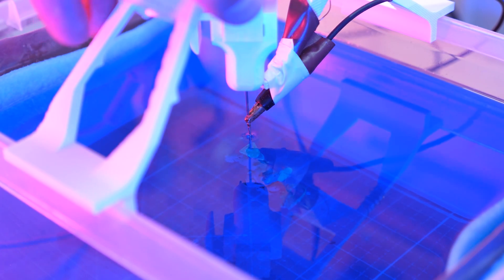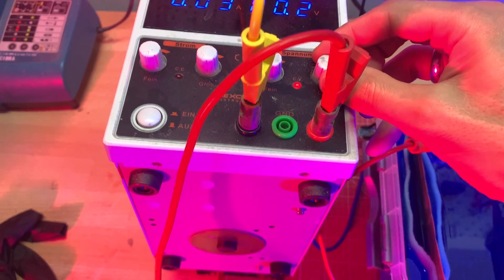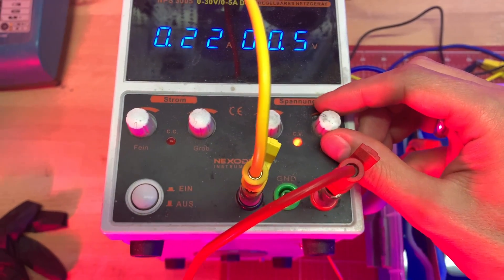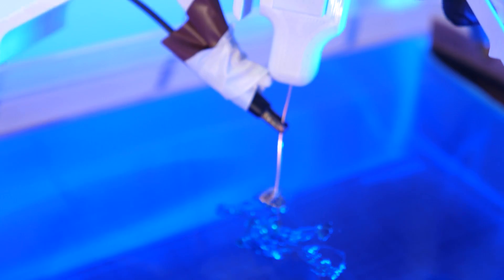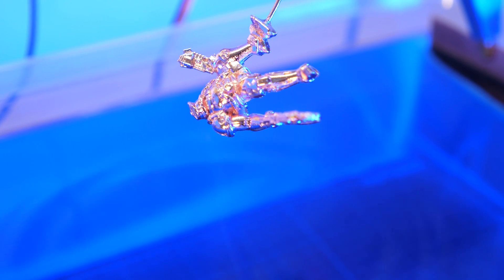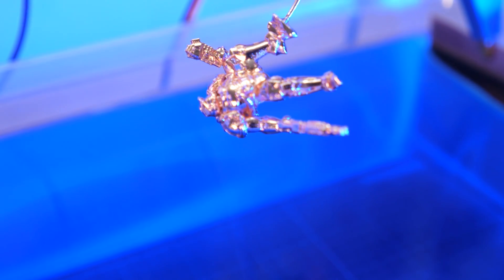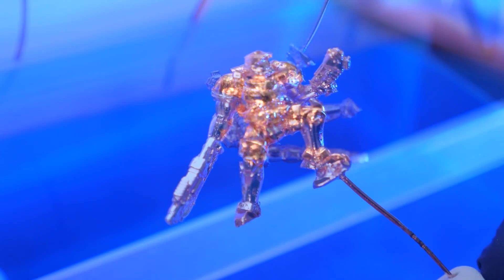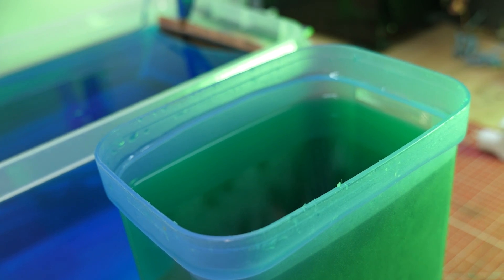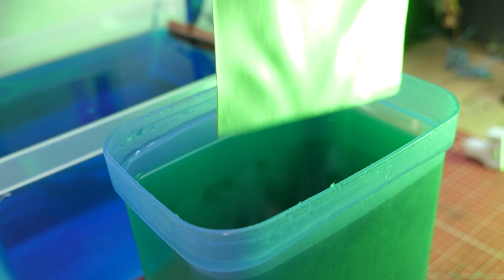Generally the plating process takes about 4 hours. Check from time to time that everything is running smoothly and gradually increase the voltage. At some point the print will become very reflective, indicating that you are on the right path. If everything works well, you can finally take the print out. If you want, you can leave it with copper.